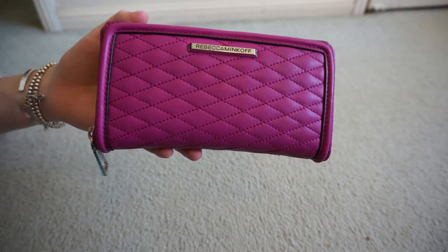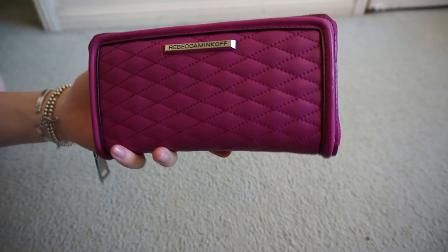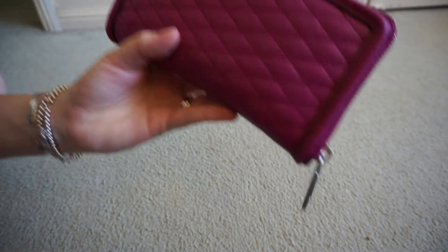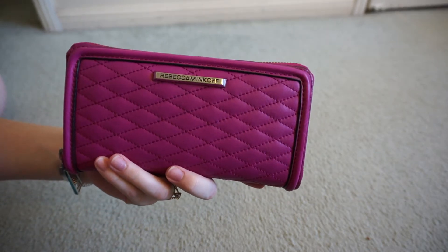Hi y'all, I thought I'd do a little video review for you of my latest Rebecca Minkoff wallet purchase. This is the quilted Ava wallet in magenta, which is a lovely shade of pink.